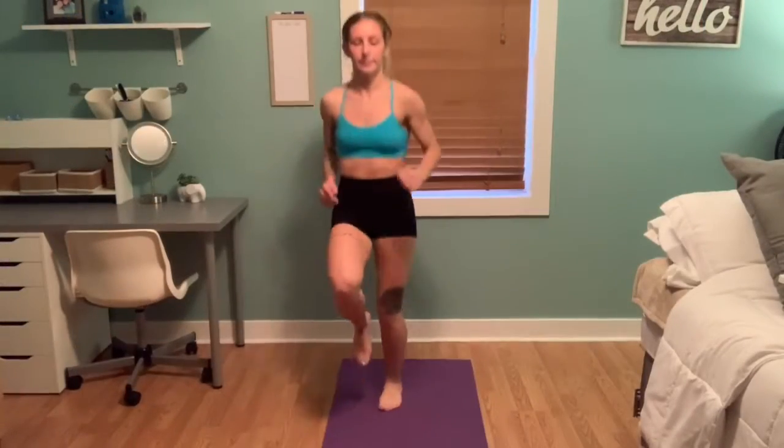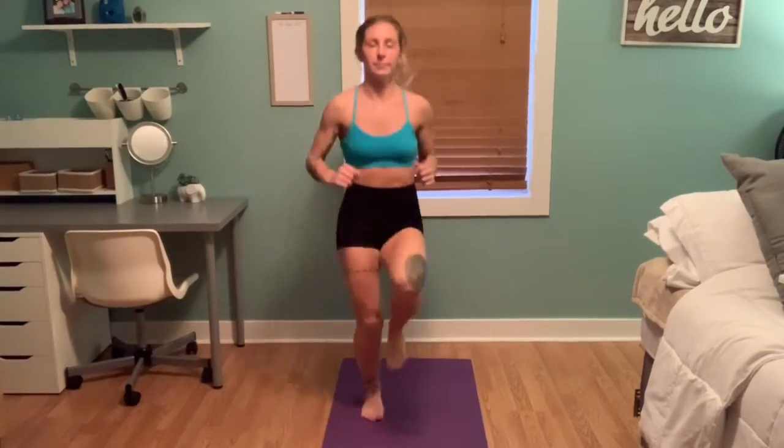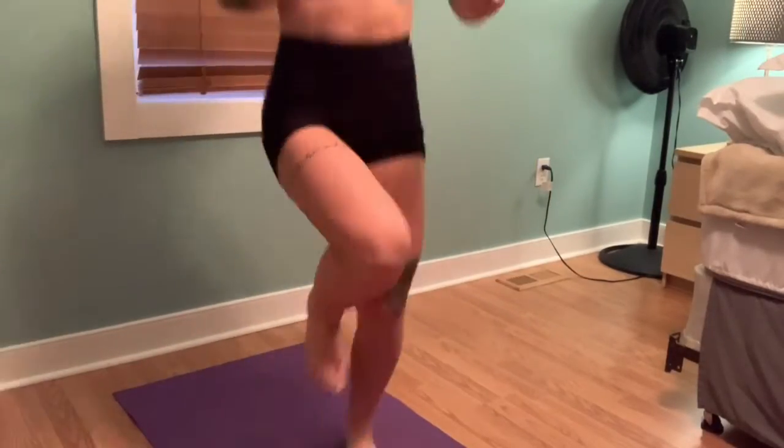In this exercise, we are doing high knees. I know I'm kind of doing them a little low here, but make sure to really get them up nice and high, as high as you can go. This is a great high-intensity workout — gets your heart rate up and gets those legs pumping.